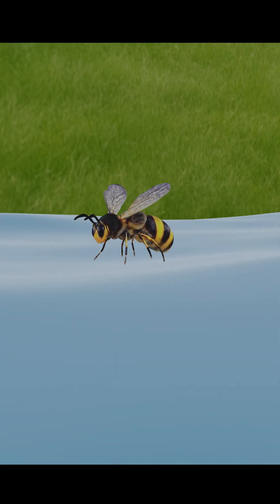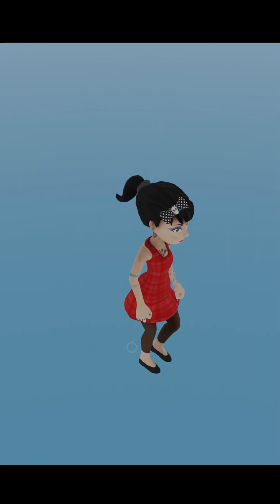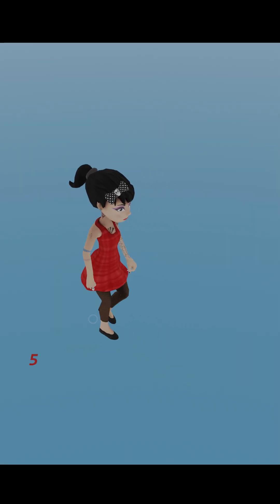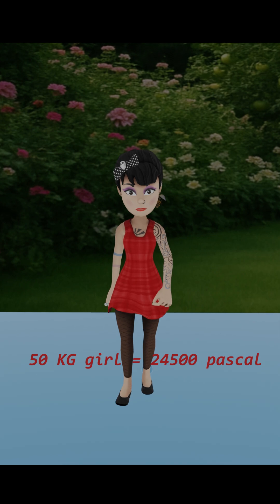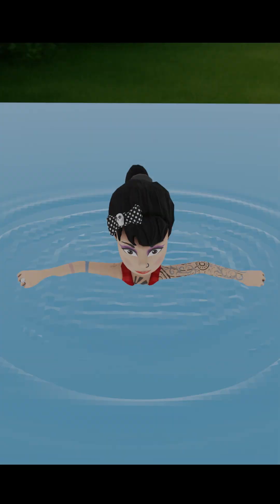At normal temperature, the surface tension of water is 0.075 Pa. On the other hand, the pressure exerted by the foot of a 50kg girl on the surface of the water is about 24,500 Pa. That's why her foot sinks into the water.